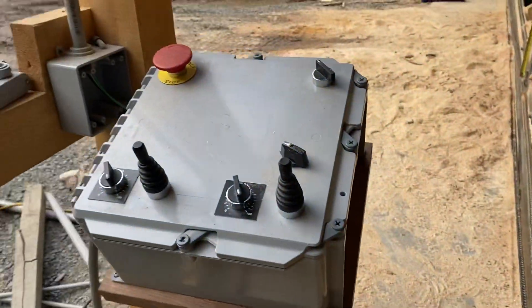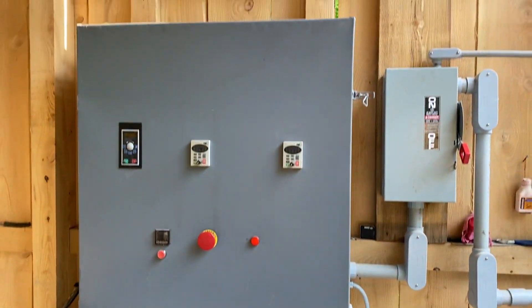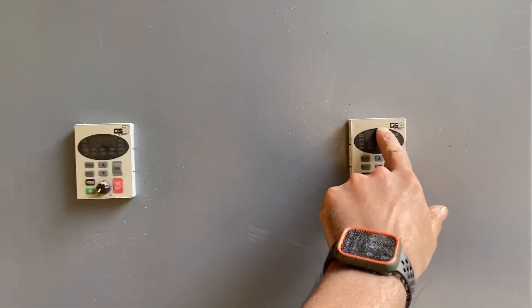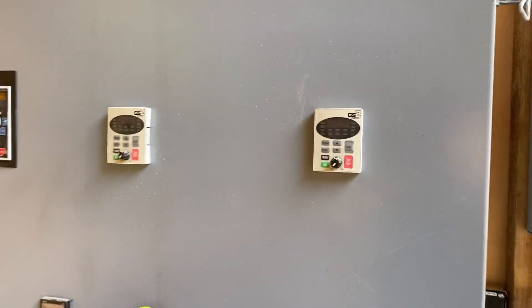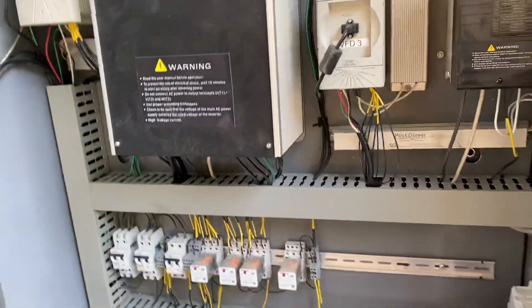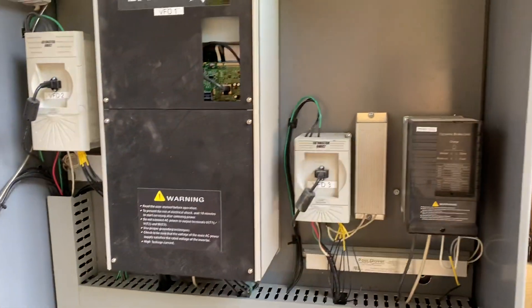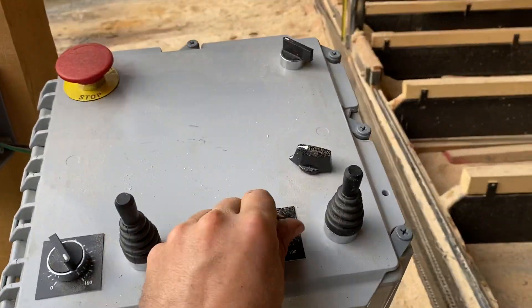There's the control panel and the electrical box. This has the variable frequency drive displays on here. Variable frequency drives convert single-phase power to three-phase, and they also give you control over the speed, ramp up, ramp down, and braking of the motor. They allow you to control the motor with these low-amperage switches and potentiometers.